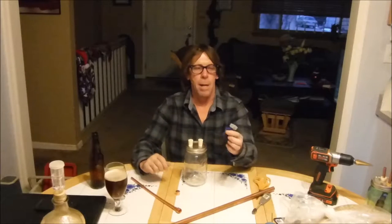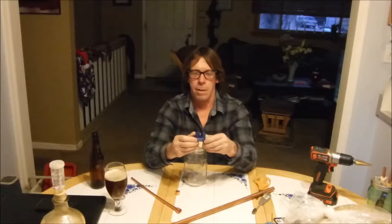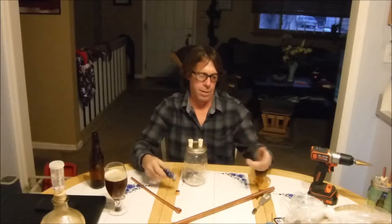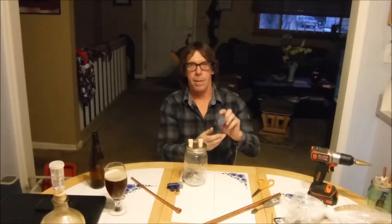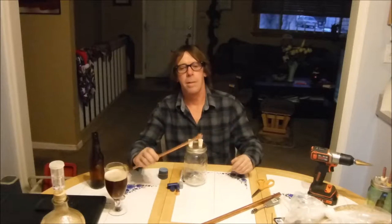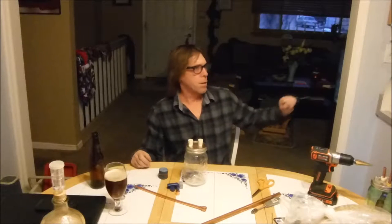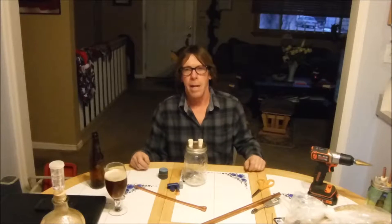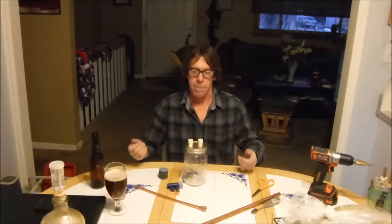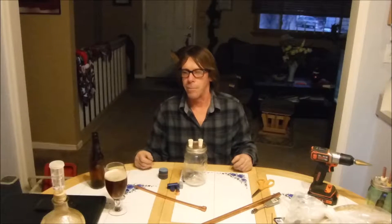Going to need a pipe cutter of some sort. You could use a little hacksaw blade or even a jigsaw, just to cut the pipe in half. I'm also going to use a little bit of sandpaper to clean up the edges so it's a nice clean fit. I'm also brewing up a beer today and I'm going to be using this to top crop, catch some more yeast for a future project.